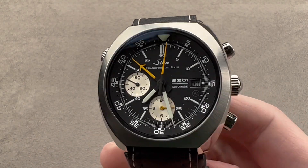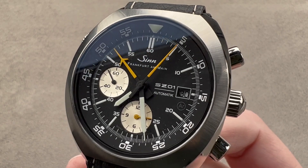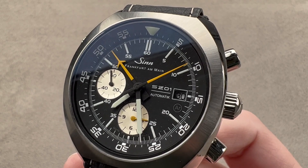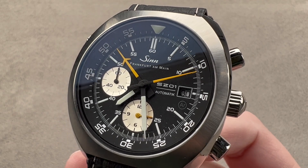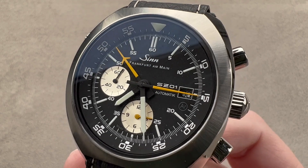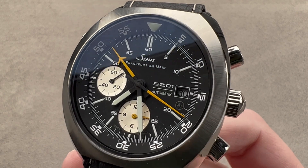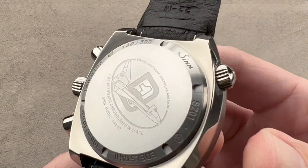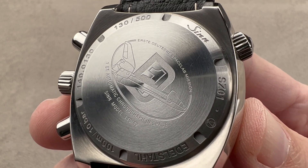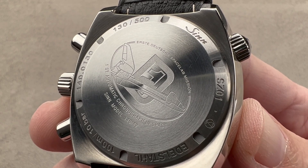Today we are discussing a 500-piece limited edition in stainless steel that was sold back in 2013. This is the Zinn 140A Space Chronograph, based on the model that in 1985 on the D-1 Spacelab mission flew into orbit on the wrist of German astronaut Reinhard Furrer. So this is quite literally a watch that has flown into space — you can see the D-1 logo on the back. That was one of, if not the last mission of the Space Shuttle Challenger.